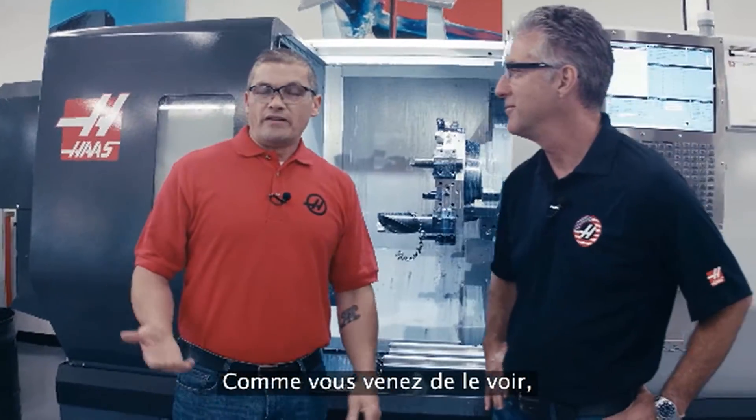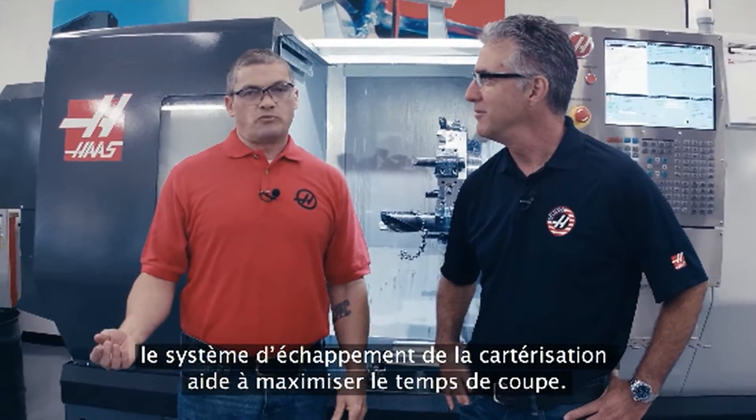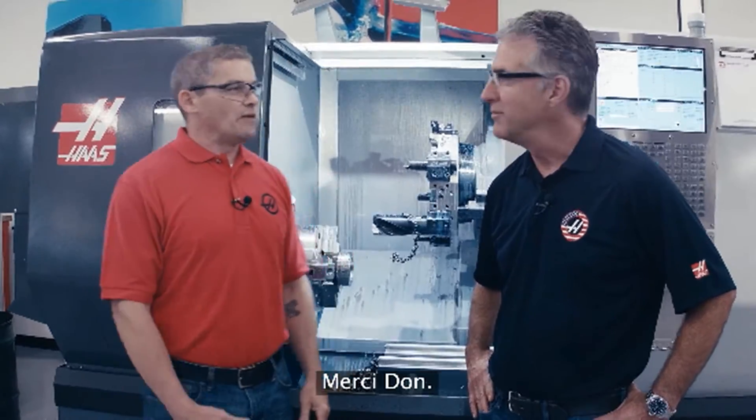So there you have it. The enclosure exhaust system allows you to maximize your chip cutting time. That's what we're focused on here at Haas Automation. Thanks, Don. You're welcome.